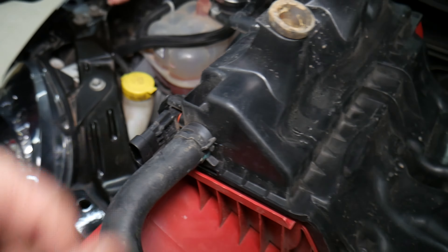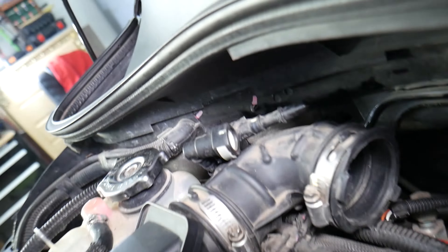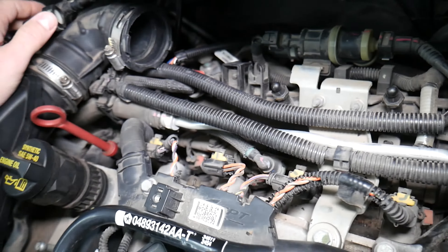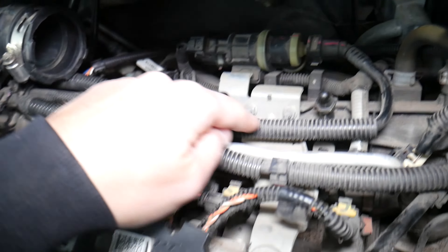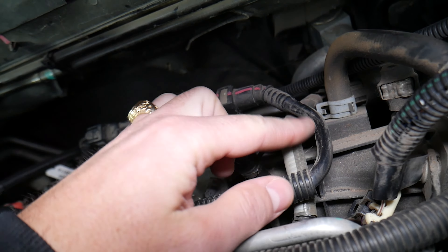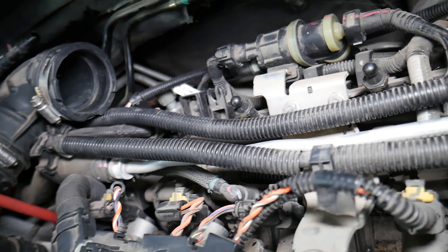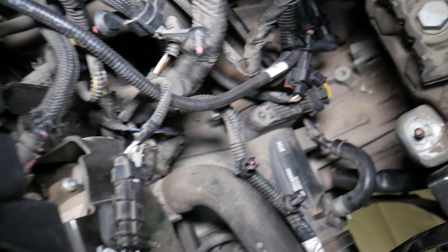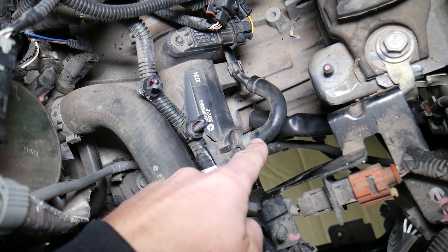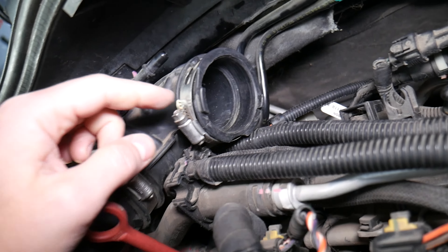Make sure all vacuum hoses are properly connected and not cracked. You have multiple sensors that have an o-ring — if that o-ring fails, that can cause a vacuum leak as well. Follow the vacuum lines: one goes to the purge valve right here, so make sure it's plugged in. There's also another vacuum line that goes all the way down to the turbo.